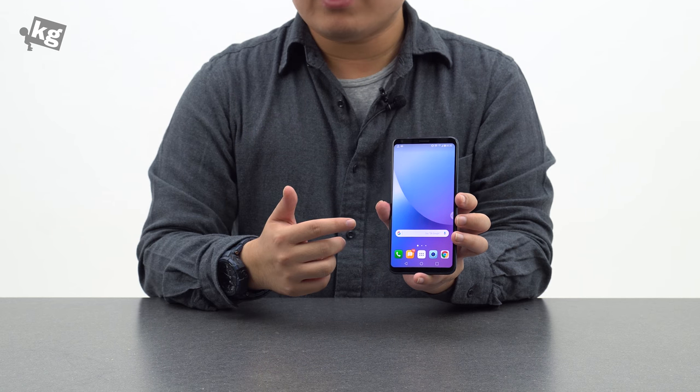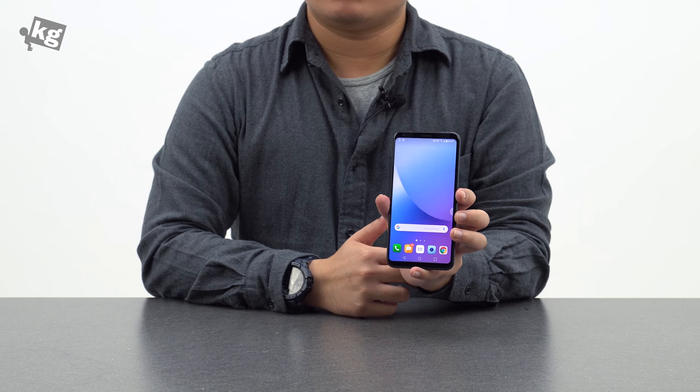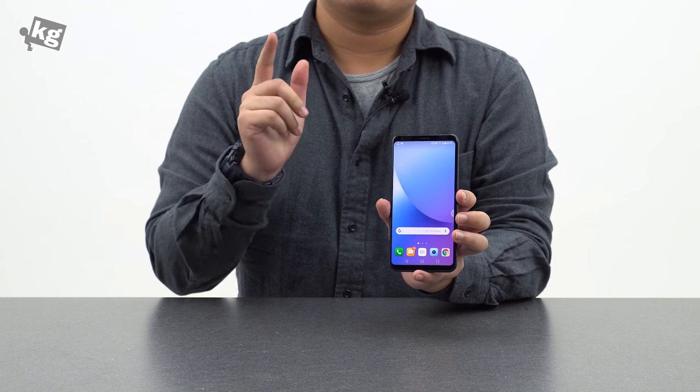So that was the LG V30. Thank you as always for watching. If you have any questions, please leave them down in the comments. You can always find us on Instagram, Facebook, Twitter, and Google+. We'll see you guys later. Ciao!